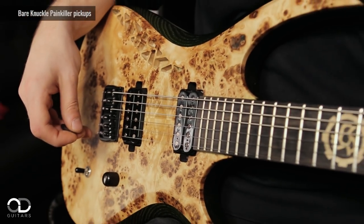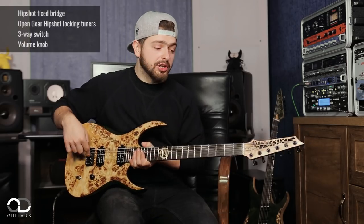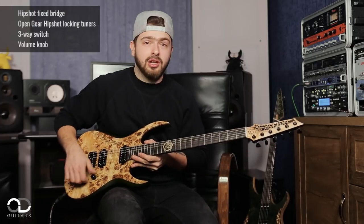We have here Barnacle Painkiller pickups, Hipshot fixed bridge, Hipshot locking tuners, three-way switch and a volume knob.